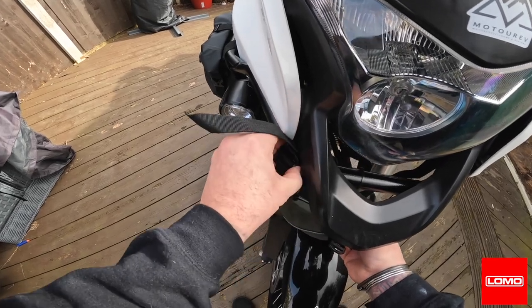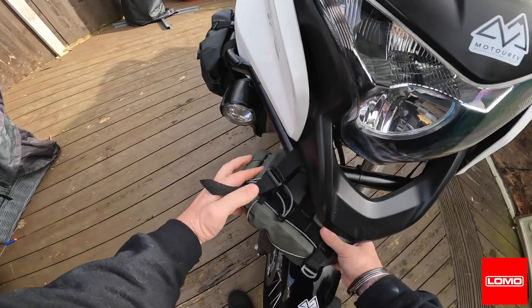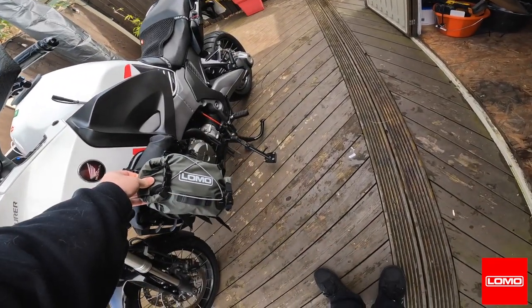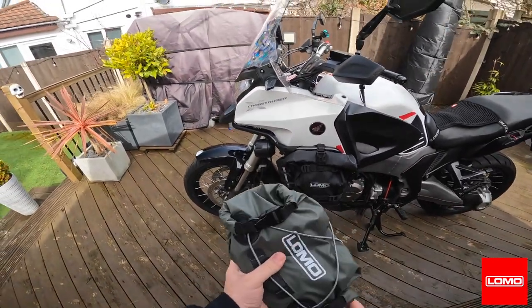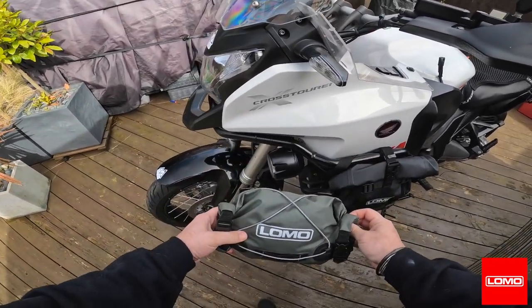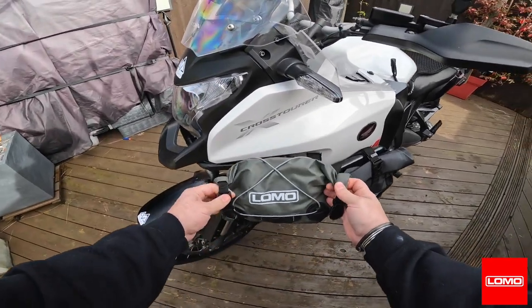You could also use these as crash bar bags. I'm not going to remove my crash bar bags, but they would fit either side. Yeah, if I wasn't using my spotlight I could mount it there on the frame.